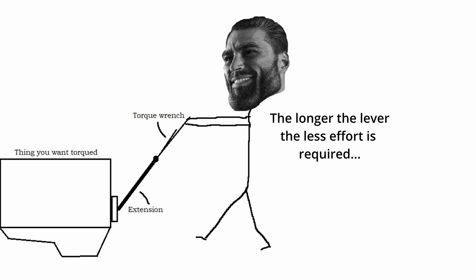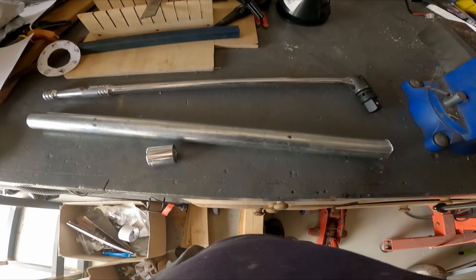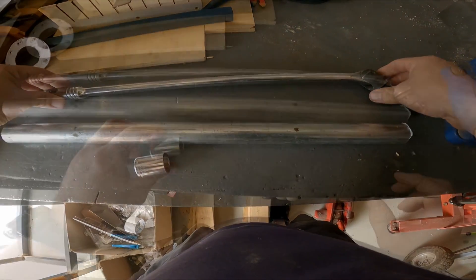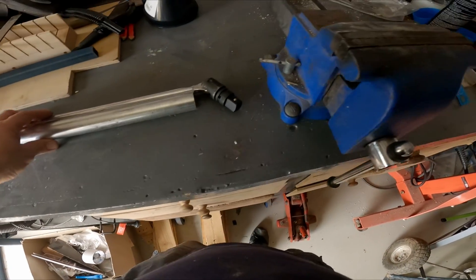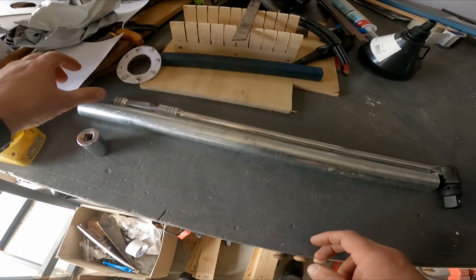Using this method means you attach your torque wrench to an extension like so. So what you're going to need is some good solid pipe, or a decent breaker bar that you can beef up, and a socket. I'm using a half-inch drive socket for this one. If you're not using an existing breaker bar, you will need a drive bit as well. I'm going for a three-quarter inch size for this particular project.